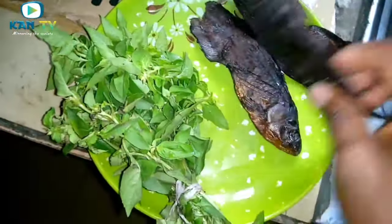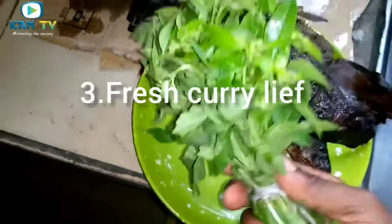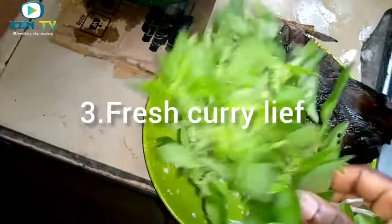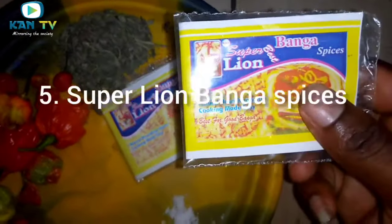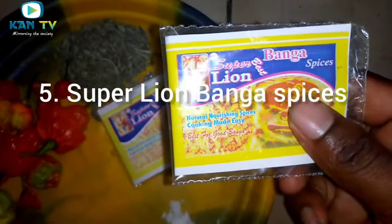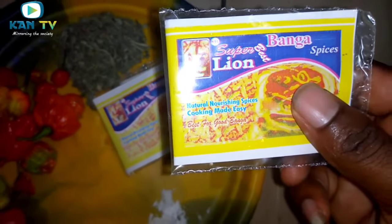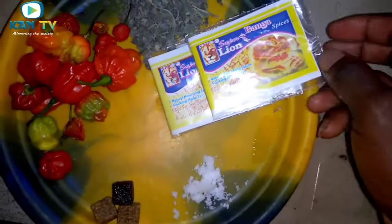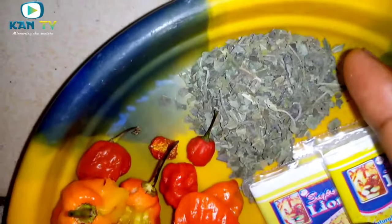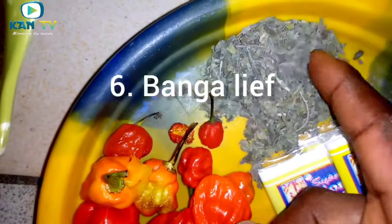That is what we have to use to prepare our banga stew. And this is fresh curry leaf. This is banga spice — Super Best Banga Spice Lion. You can get this in the market, just tell them you need banga spice. And this is banga leaf. You can ask for banga leaf in the market and they will give it to you.